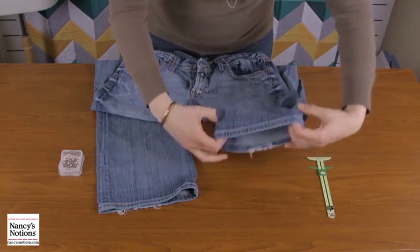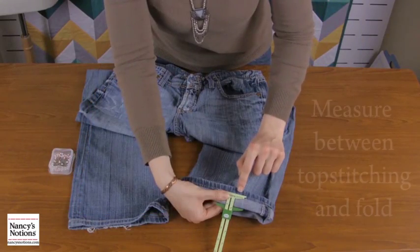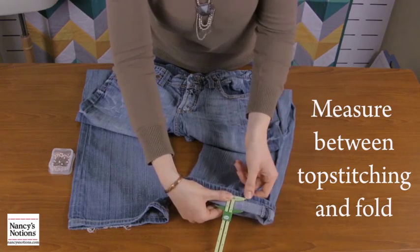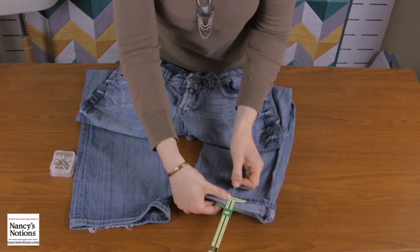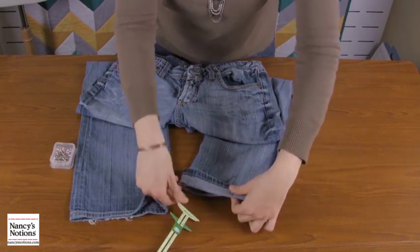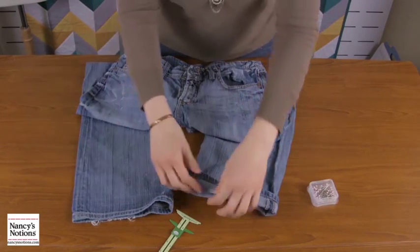What we're gonna do is fold up our jeans hems. We want to make sure that everything is perfect — yeah, that looks great right there. See how easy this tool makes it, so much faster. You can do a bunch of these pairs all at once, and we're gonna do that all the way around both legs.